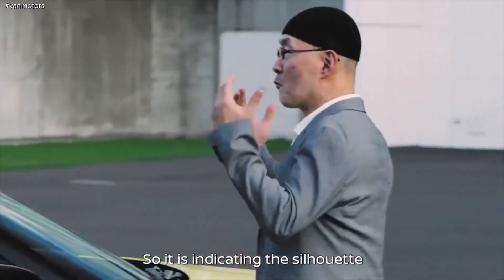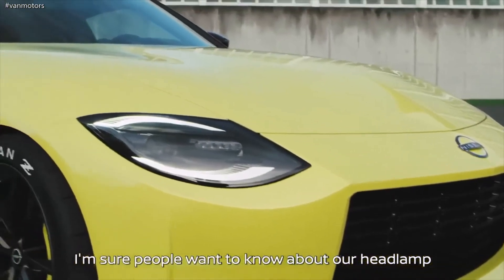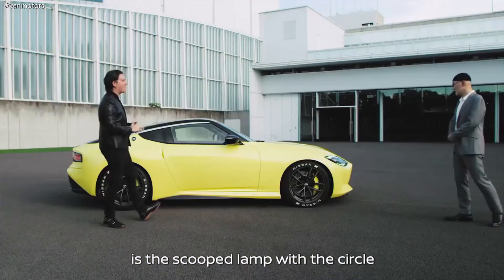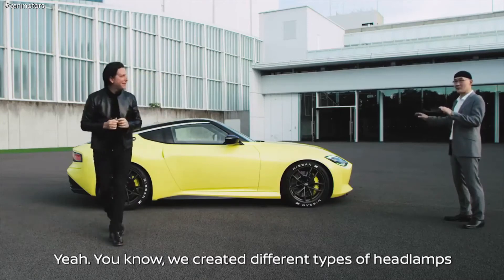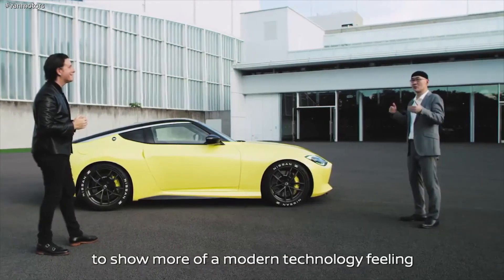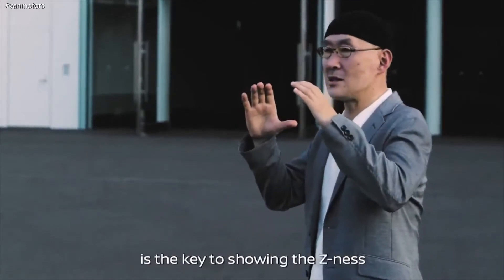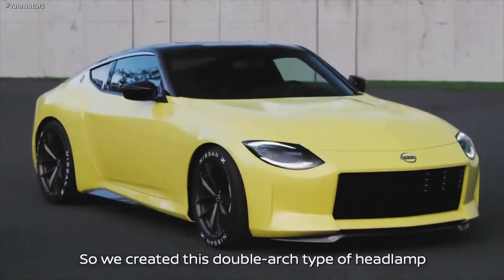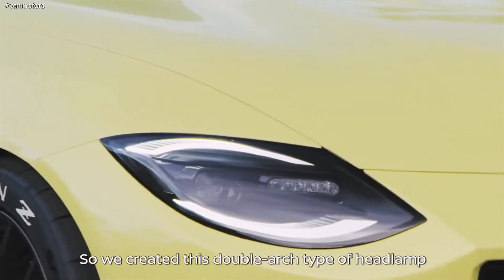I'm sure people want to know about our headlamp, because the most iconic aspect of the 240 is the scoop lamp with the circle. We created a different type of headlamps — the first one was more horizontal to show a modern technology feeling. But we recognized that roundness is the key to show Z-ness. So we created this double arch type of headlamp.